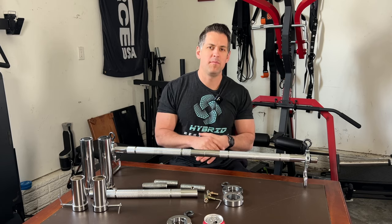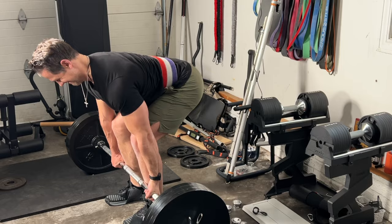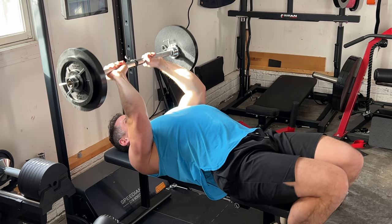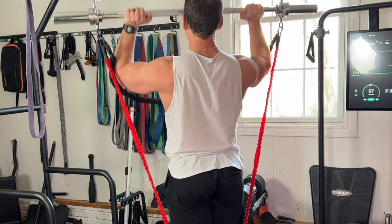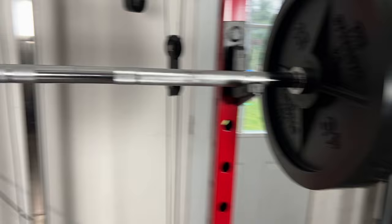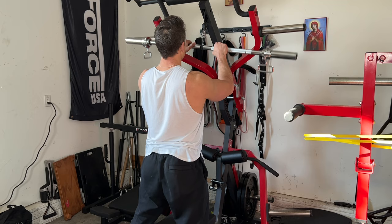Today I'm going to show you guys a barbell that can pretty much do anything and be turned into anything you could possibly think of. It can adjust to different sizes, can be used with free weights, it can attach to a variety of resistance bands from tube bands to loop bands, you can do isometrics, and you can even attach it to a machine as a bar attachment.